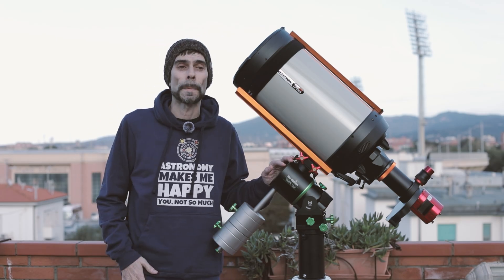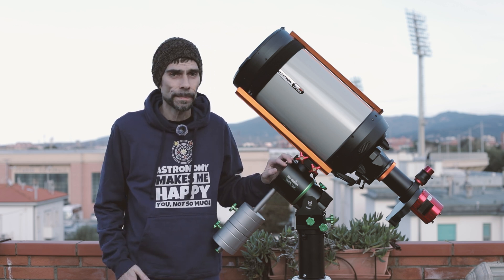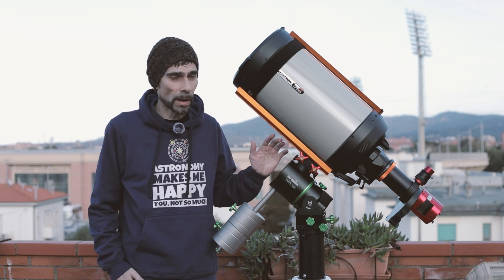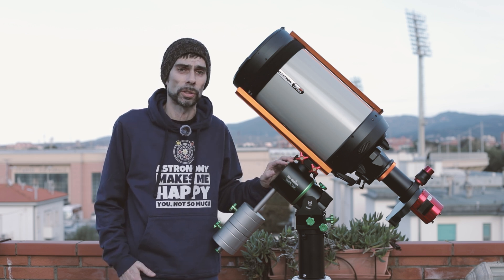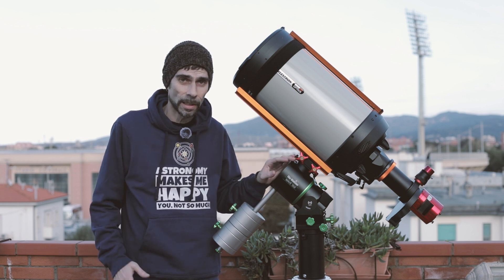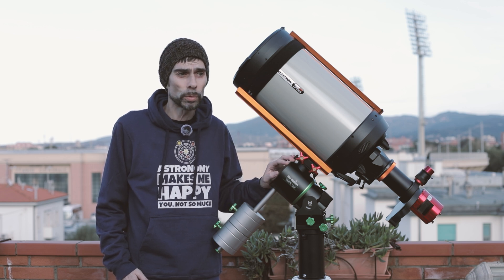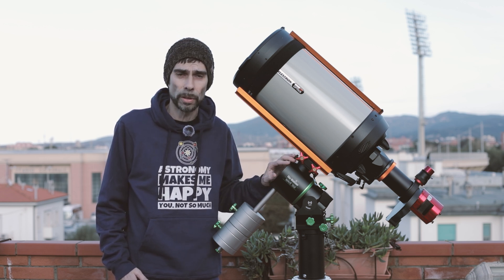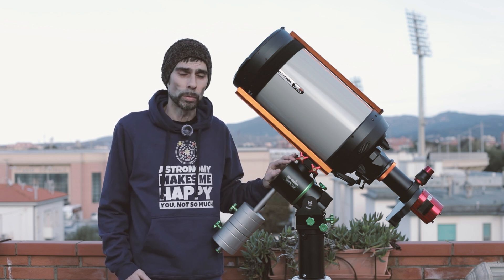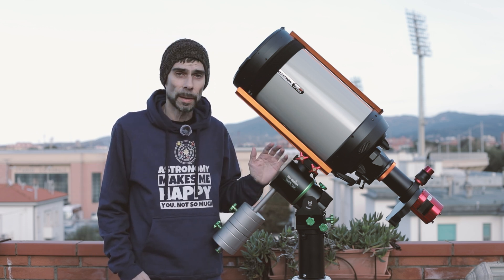Hello to all the astrophotographers. I'm here to talk about the Skywatcher Wave 150i. This time I'm addressing a topic that's quite important for enthusiasts who, like me, have moved from a traditional mount — in my case a ZEQ6 GT — to a harmonic drive mount. Skywatcher was the last major brand to release a product of this type, and my curiosity was entirely focused on astrophotography: what settings to adjust in the various software tools, particularly PHD2.